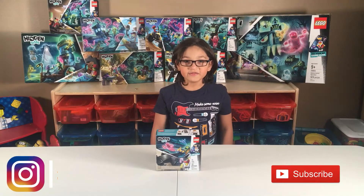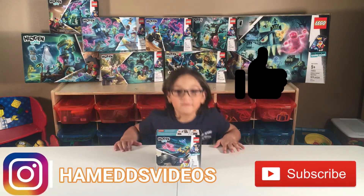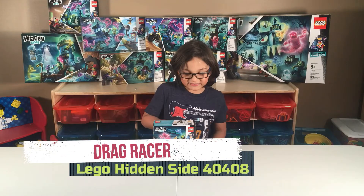Before we continue the video, don't forget to like and subscribe. Now we're going to continue the video. This set is called LEGO Hidden Side Dark Racer.